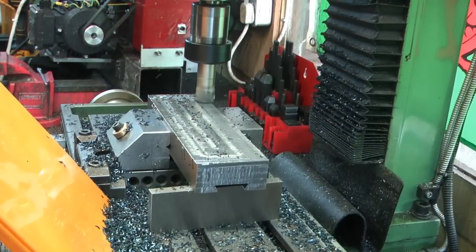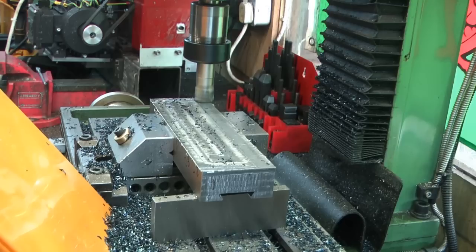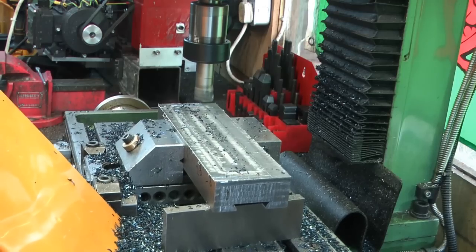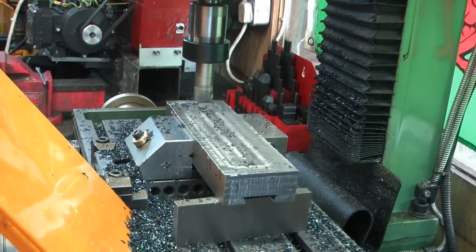Hi guys and welcome back to the workshop. That last video seemed to go down really well - making the tool holders for the quick change tool post on the mini lathe. We've made a little bit of progress, let's carry on. Once this is completed I'll cut two off the end, the thicker ones, and then back up with this cutter and drop it all down to 25mm thickness - so there'll be three more mil to come off.